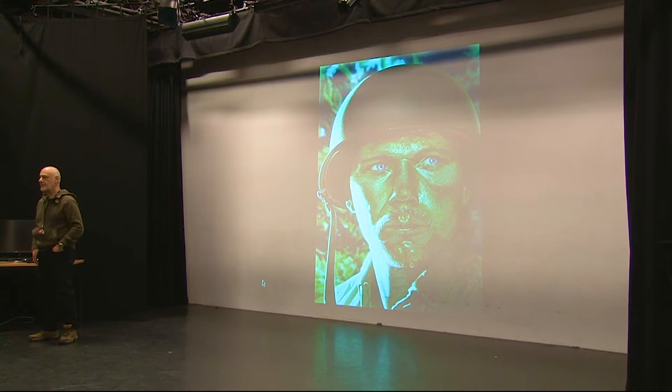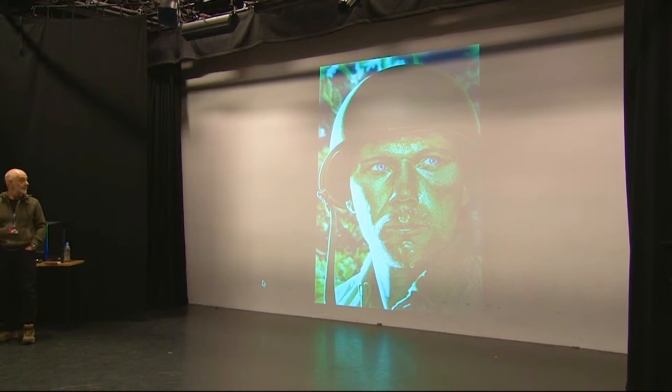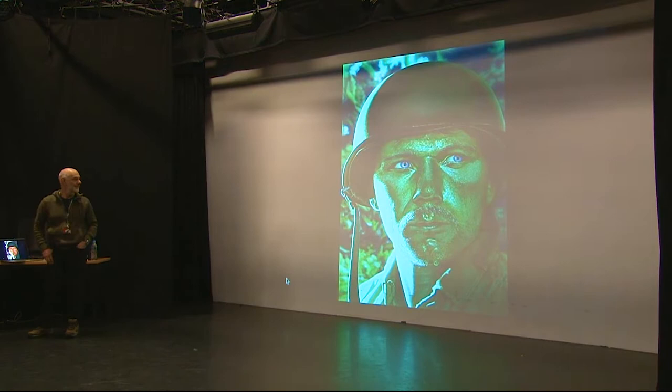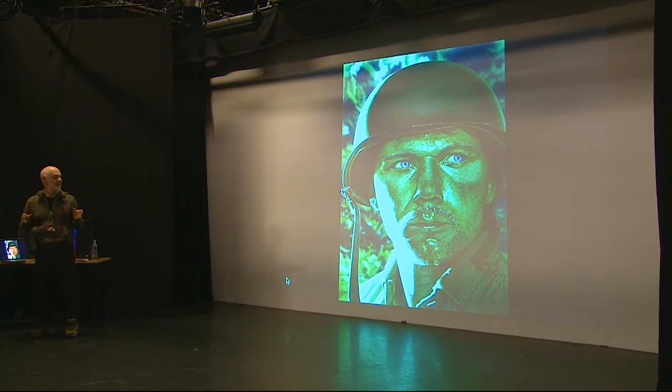Thank you all for coming. I thought I'd go through where I started, which was working traditionally in acrylics, mainly for publishing. I've brought this painting in if any of you want to look at it. This was the kind of thing I used to do back in the day, and this was before Photoshop. The way we work digitally now was science fiction when I started working.